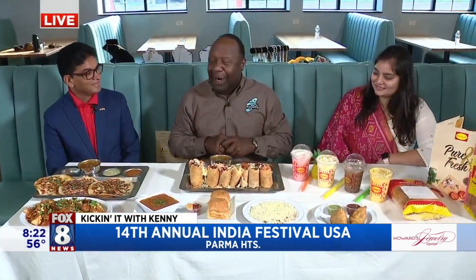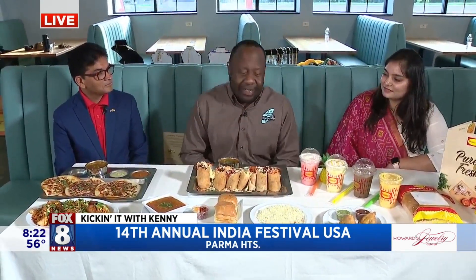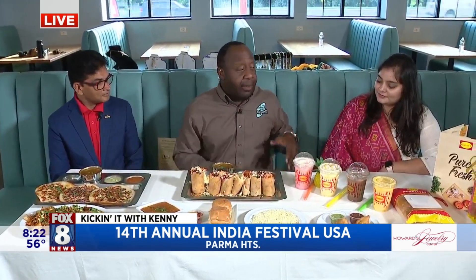I can't touch the display. We have a beautiful display. There'd be big pieces and chunks out of our sampling. So we're talking about the 14th annual India Festival USA. It's happening next month, but we're doing a little preview this month. We're here at the An, a Vegetarian Restaurant.